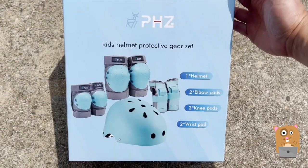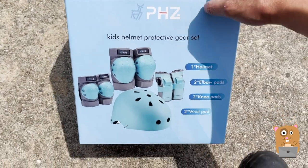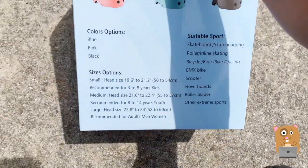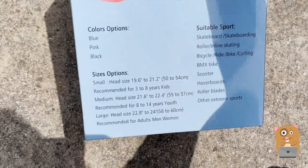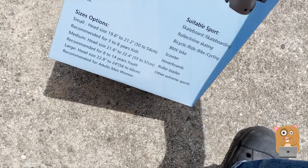Hi, welcome to Awkward Amster. Today we'll be taking a look at this kids protective gear set. It's from PHZ. It comes in different sizes, but the one I opted for is for 8 to 14 year olds. That way my daughter — she's 7 years old, but give it time, she'll reach 8.